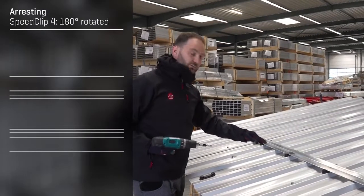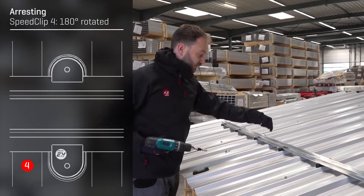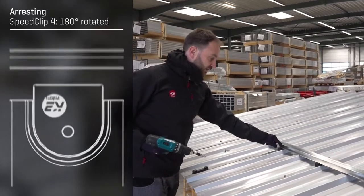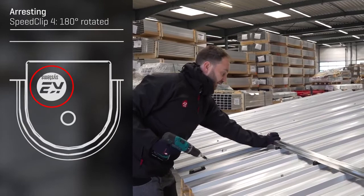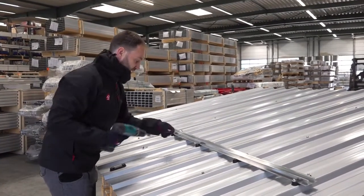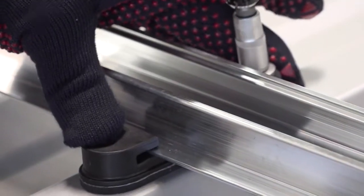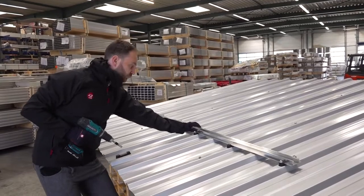Every fourth clip must be fixed upside down, that means with the K2 logo on the lower side of the clip, so the rail has an irritation on the top side. Now the rail has no clearance anymore.